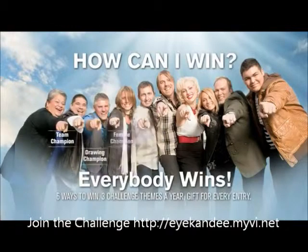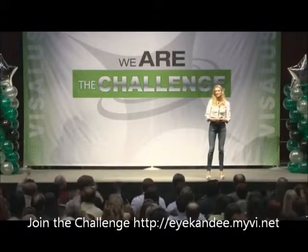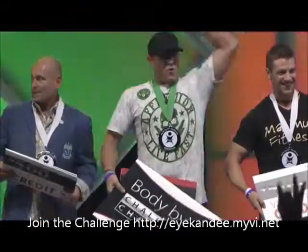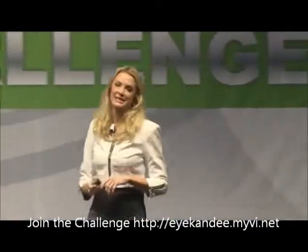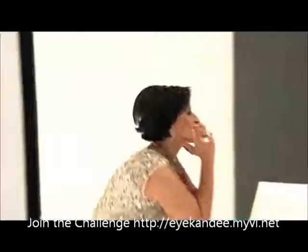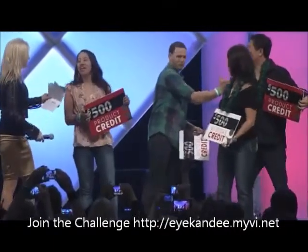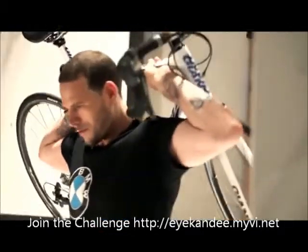How can you win? The first category is the male and female winner. How many guys out there wouldn't mind becoming the male champion? Ladies — how many of you wouldn't mind becoming the female champion? The next category is the couple champion. A lot of couples are going to have a blast together getting fit, working out, and spending more time together.